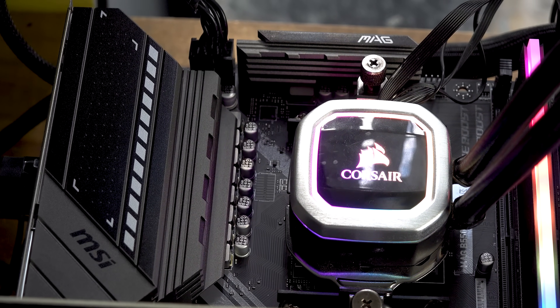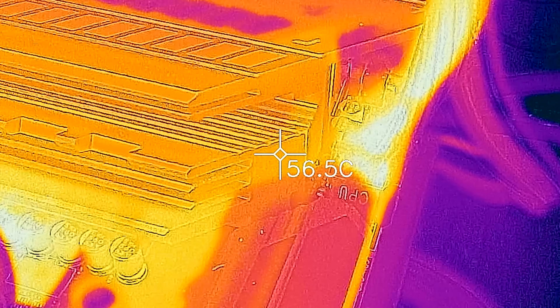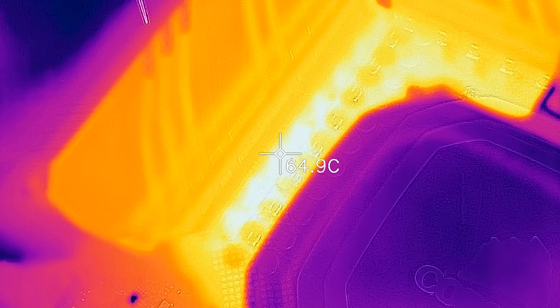The most important thing with a motherboard is the VRM and its ability to handle a CPU, especially if you're into overclocking. We're using a Ryzen 9 3950X — 16 cores, 32 threads — running out of the box on all six boards. They all passed fine, and VRM temperatures on all six boards were absolutely fine. The Mortar and Steel Legend did a great job offering value for money with the 3950X out of the box.